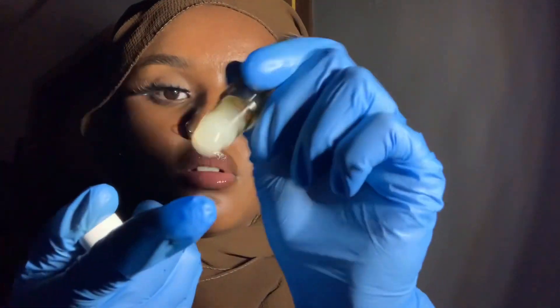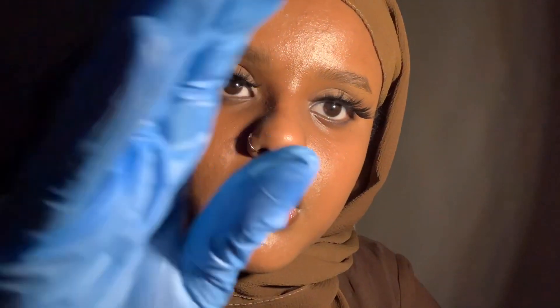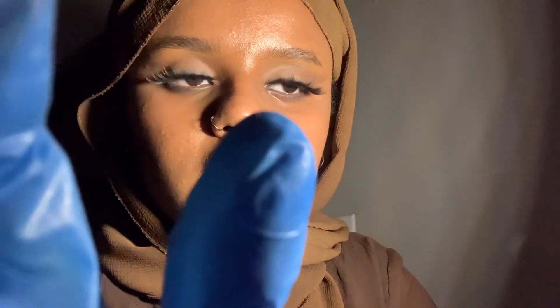I have some tea tree oil right here, and it has a very strong smell as well but it smells very nice. I'm just going to dab some right here, and massage that in.